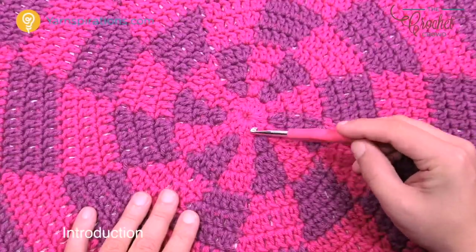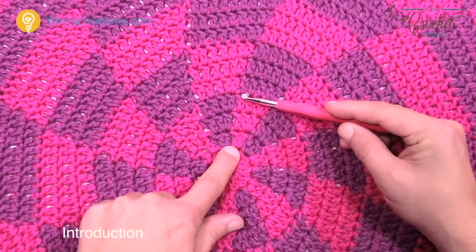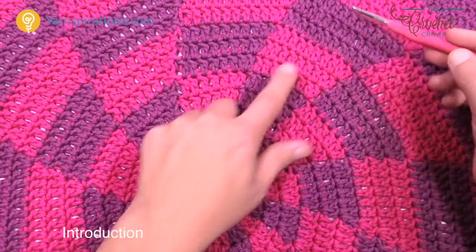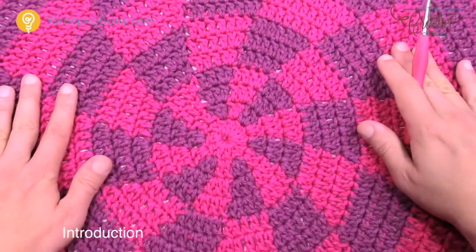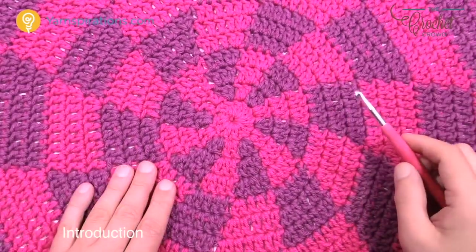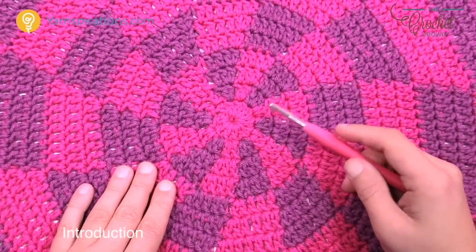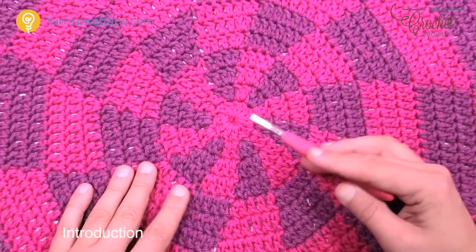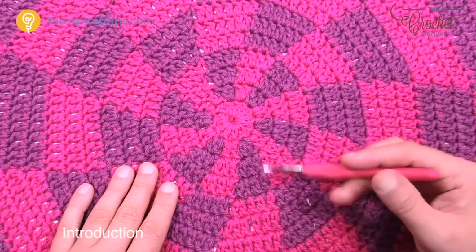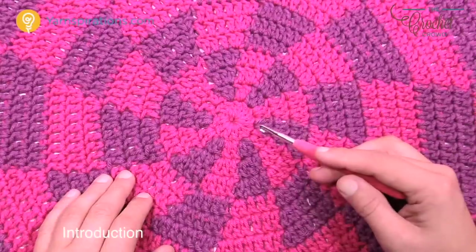If you're doing the tapestry crochet version, there are nine groups of these color sections — this is one group, this is number two, and so on. There are nine total groups going all the way out, and that's going to be the end of week number one. For those who know what they're doing, you can fast forward now. For those who'd like tips on tapestry crochet and how to manipulate the yarn, stay tuned.